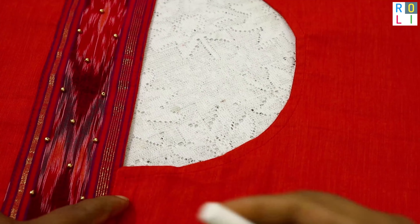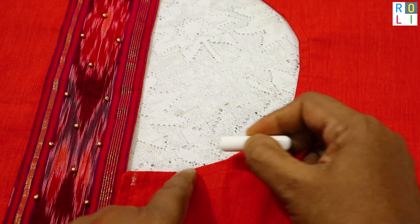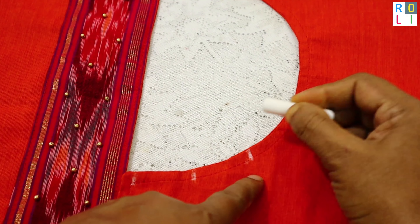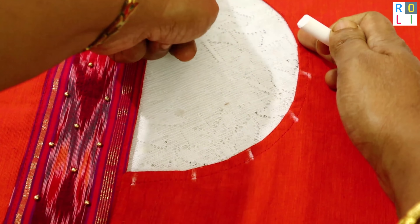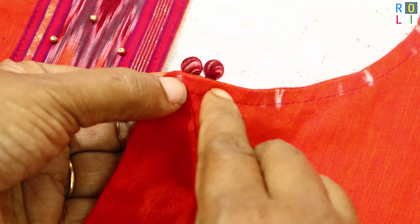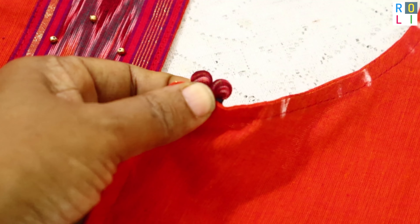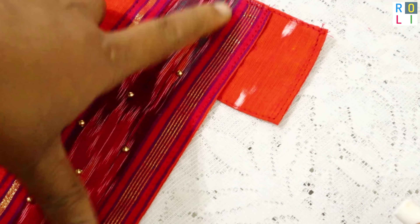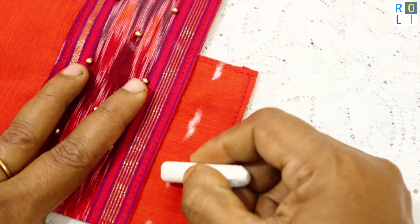We have to decorate with some beads and create a semicircle. We have to fix equal distance points. We will do a semicircle with balls at equal distances — and this is the finished look.